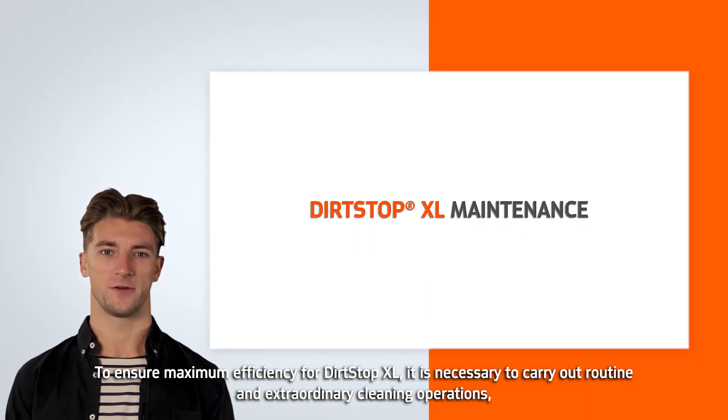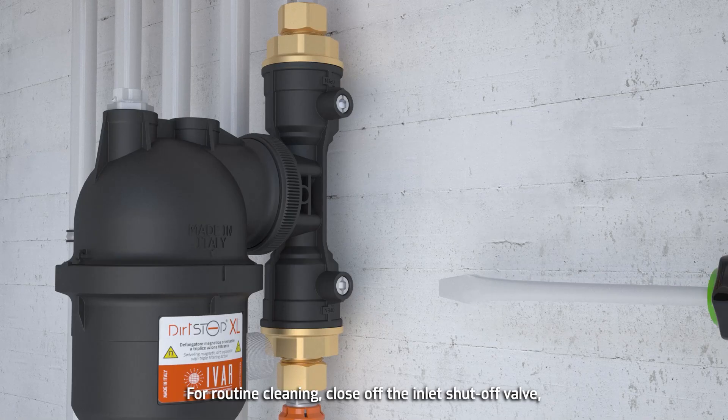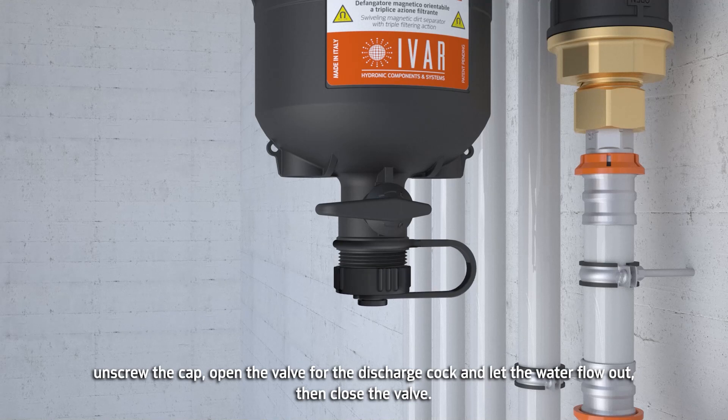To ensure maximum efficiency for DirtStop XL, it is necessary to carry out routine and extraordinary cleaning operations. Let's see how. For routine cleaning, close off the inlet shut-off valve. Unscrew the two magnets. Unscrew the cap.